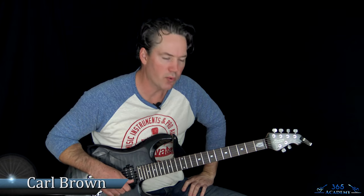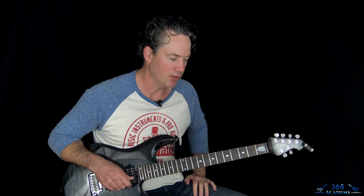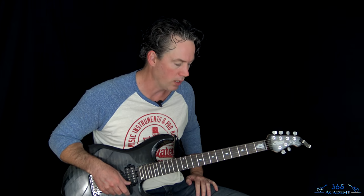Hey guys, it's Carl Brown from GuitarLessons365.com. I've got one I was just requested in a live stream I recently did. We're going to learn how to do 'Over the Mountain' by Ozzy and Randy Rhoads. It's got some really cool stuff and a really popular solo of Randy's, so we're going to check out all of it.